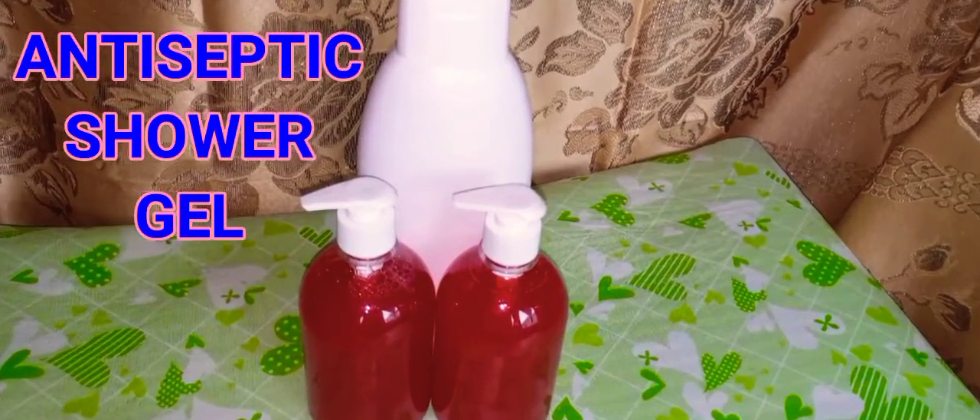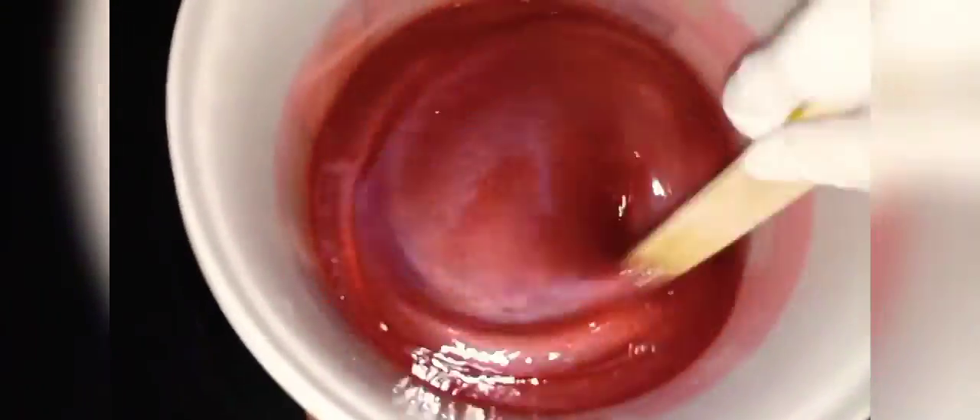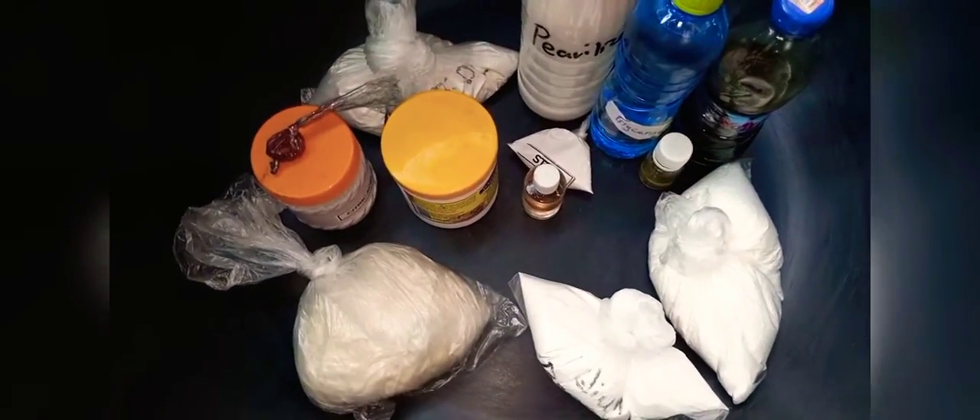Welcome back. Today I'm going to show you how to make antiseptic shower gel. Someone will ask: how can you tell it's antiseptic? It will be antiseptic depending on the type of ingredient you use to make the product. Let's go over the ingredients of antiseptic shower gel.